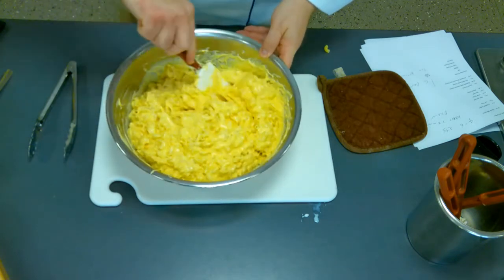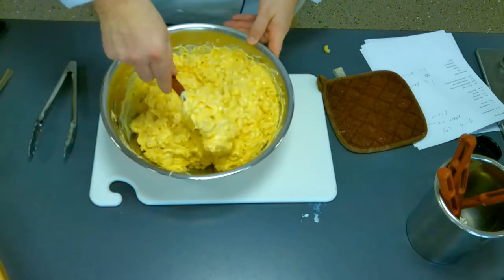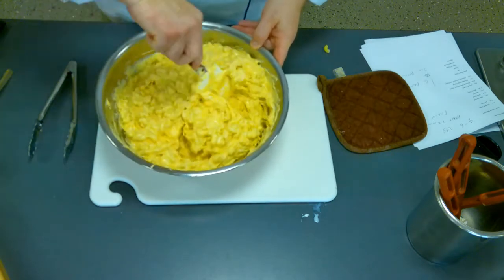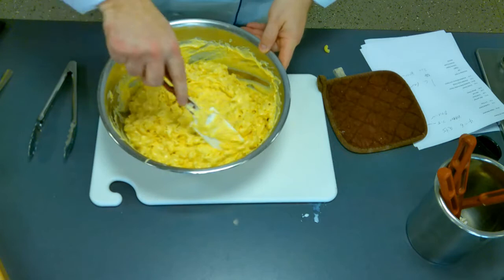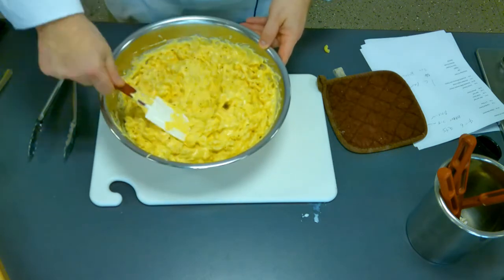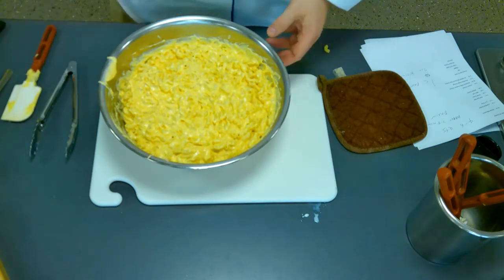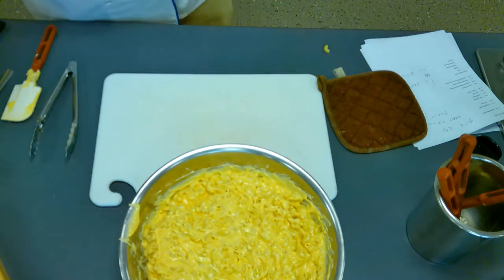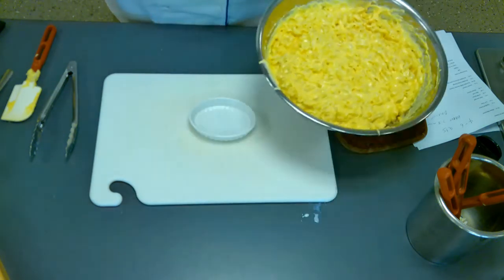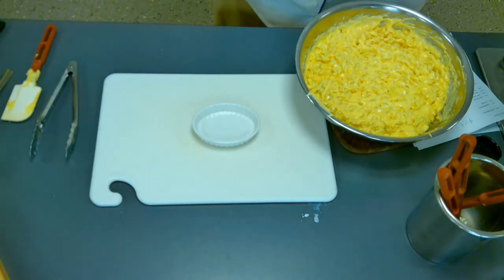Once you mix it all up, you need to bake it. Now technically it is cooked — you could start eating this now, and some people just like to eat it right like this. But when you bake it, the sauce will tighten up a little bit. A lot of people also like the crumb topping. So what we're going to do is take some of this and put it into a ramekin. You could bake this in individual ramekins or in smaller pans, or at home just throw it in a 9 by 13.